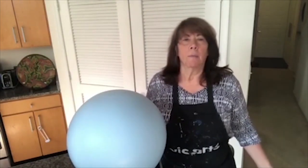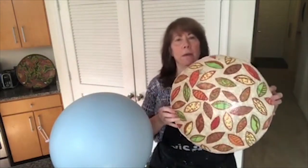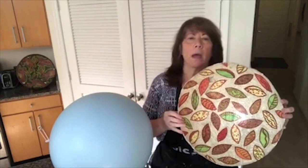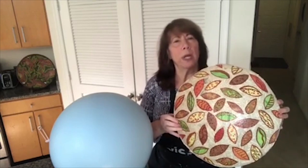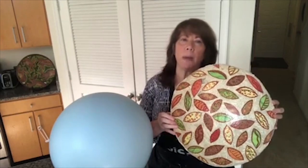Hi, I'm Karen with VisArts and we're going to work on a project that's going to take you a little bit of time but is well worth the effort. It is a very, very large and I think very beautiful paper mache bowl. There's nothing really particularly difficult about this project but it does take a lot of time because of the size and the need to create something that is very strong and usable.